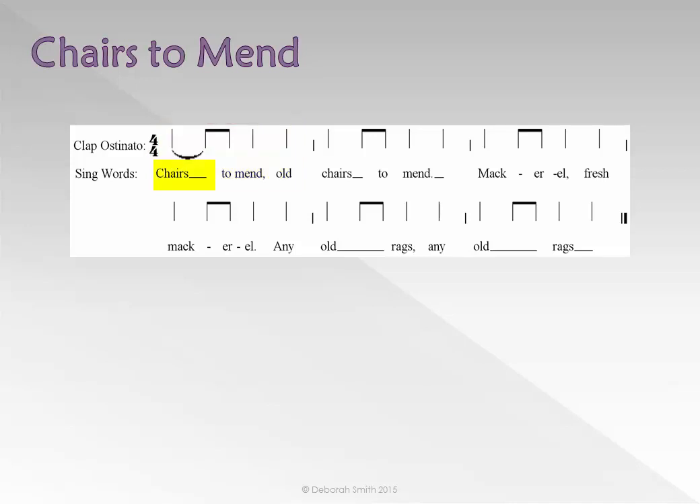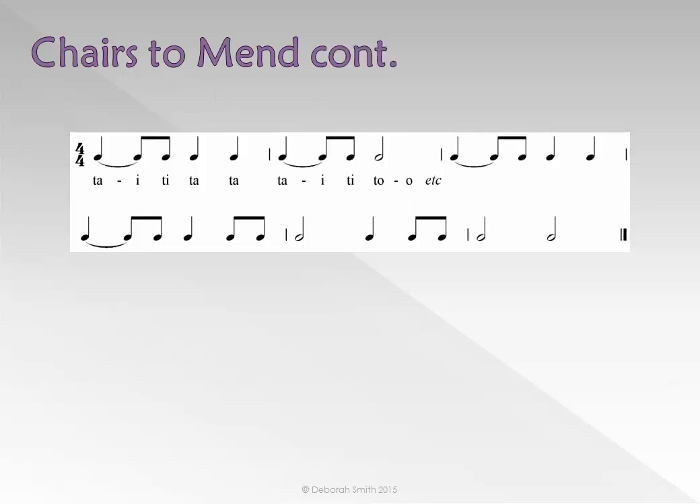The word 'chairs' lasts for the crotchet plus the first quaver of the ostinato, so we tie them together like this. Please tap the beat quietly as you sing 'Chairs to Mend' using these rhythm names.